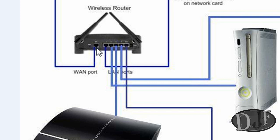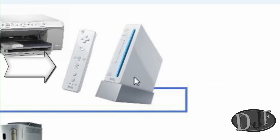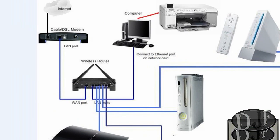Now you have two choices on routers. You can have a wireless router or you can have just a regular router, hub, or switch. If you have a wireless router you can go ahead and hook up your PlayStation 3, your Wii, or your laptop, because most of the time those already have a wireless card built in. You can hook those up wirelessly, or you can directly hook them up. This diagram shows you how to hook them all up.